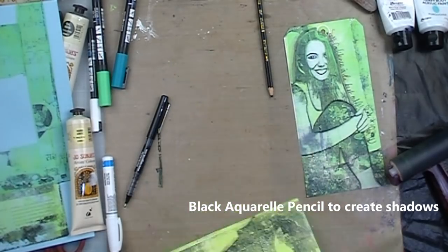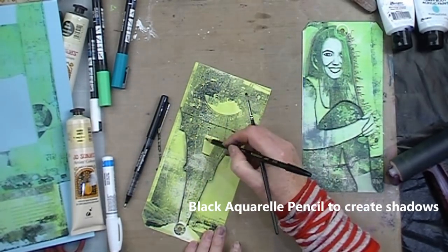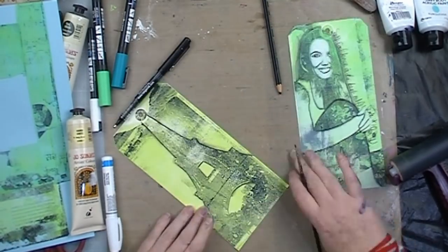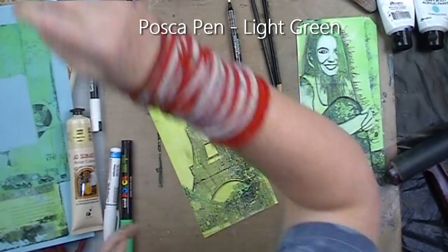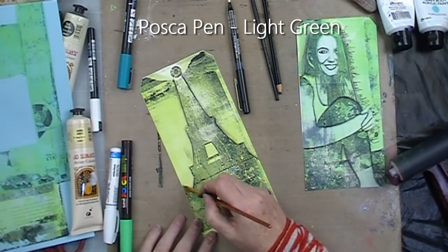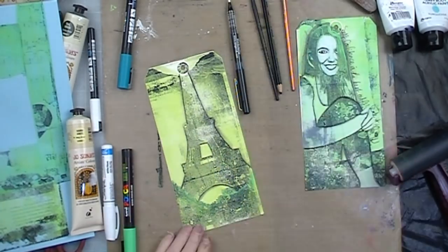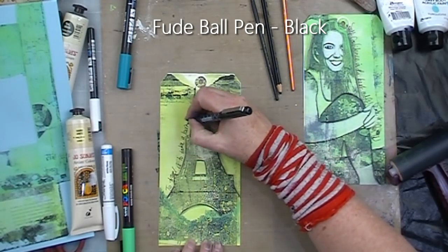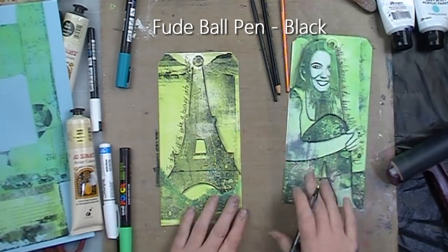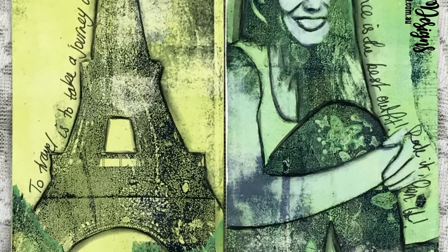For the Eiffel Tower I'm repeating the process — using the black aquiral pencil to add shading and depth and activating that with the wet brush. Grabbing my light green Posca pen again to add a little bit of colour to the bushes in front of the Eiffel Tower, and writing my quote with my black Fude ball pen. The quote I chose was: "to travel is to take a journey into yourself."